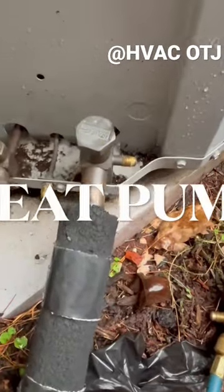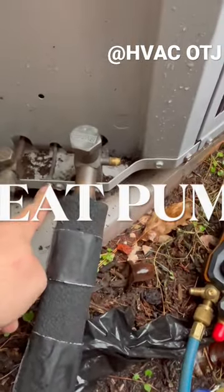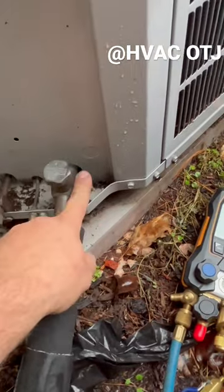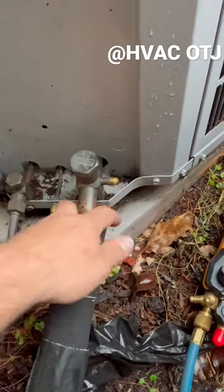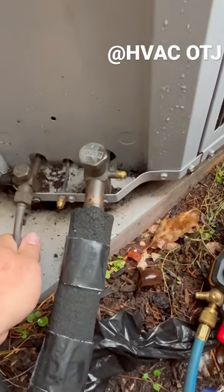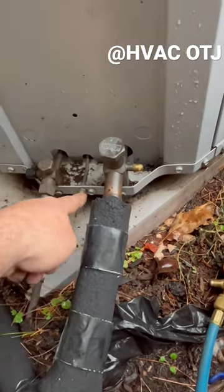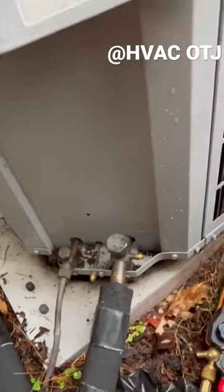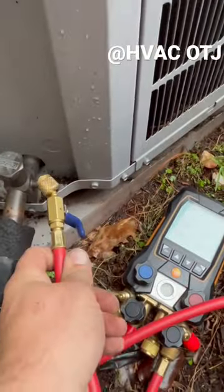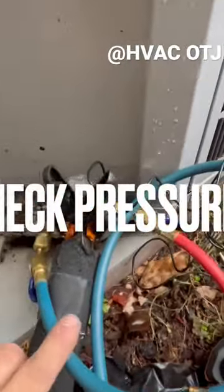Taking a heat pump in heating. You have your true suction and you have your high side in heating. Normally, this is your suction side and this is your high side in cooling. So we're going to put our true suction side with our suction line. We're going to put our high side on our high side — suction side, high side on a heat pump.